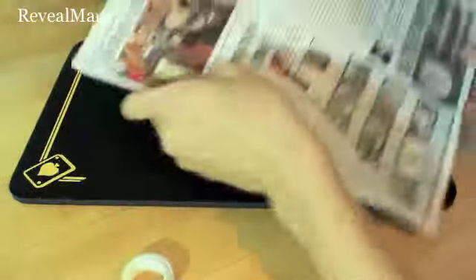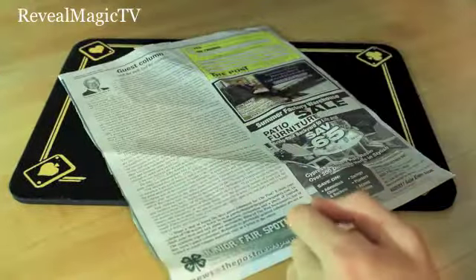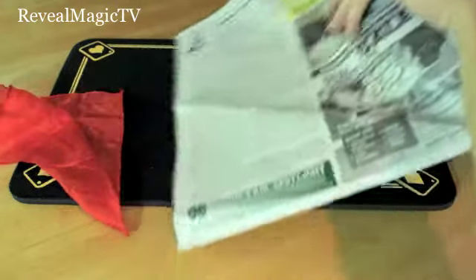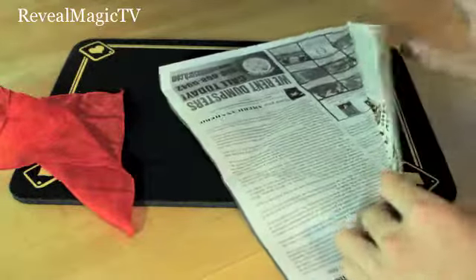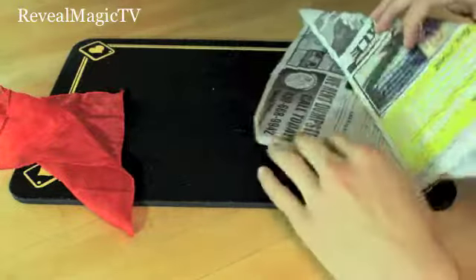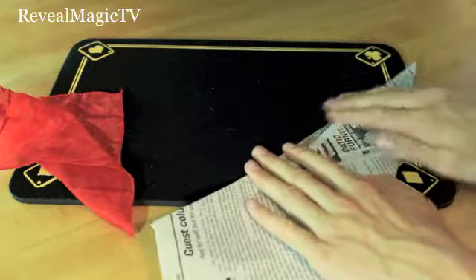Now what you want to do is have this face down, and have your silk right there. So now grab it like this. And obviously these are different, but you're going to have the same one if you have the same newspaper. And then you're going to fold it just like you did before — fold it once. You can crease it too just to make it look even more real. Fold it again. And just have that little tab folded too.